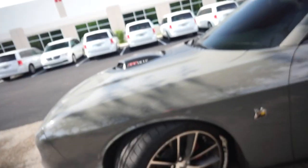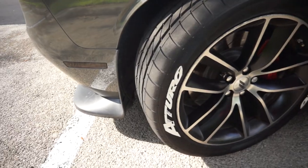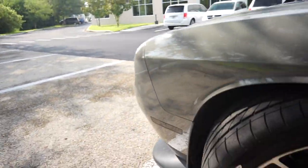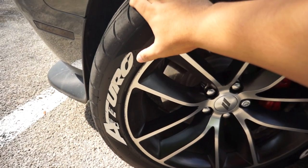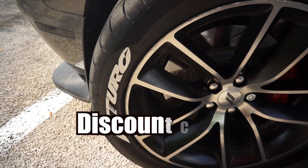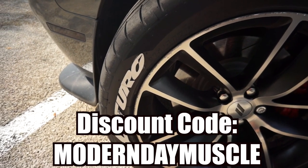For my second card, I'm going to recommend a video showing the tires and my third mod — the tire stickers. A card will pop up on the right-hand side. Shout out to Treadwear; if you want tire stickers like me, I'm sponsored by them. You can use my discount code MODERNDAYMUSCLE in all caps and you'll get a discount on your purchase.